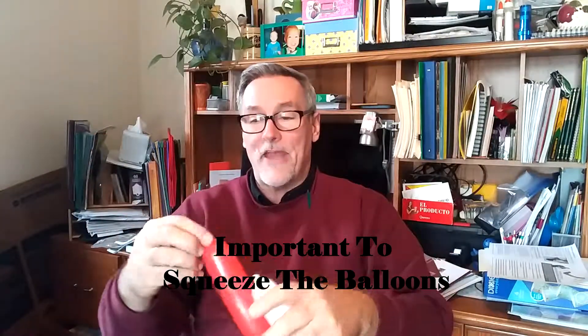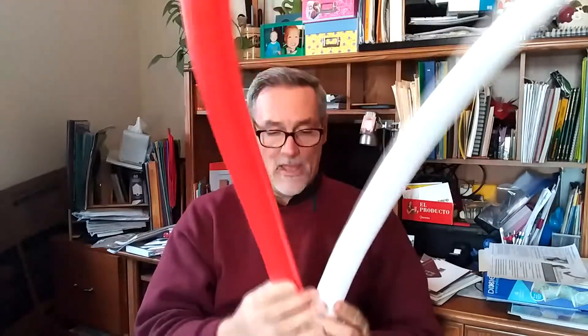Now we take the two nozzles where we've tied and we will tie them together. You know, that's ebony and ivory — in this case this is ivory and rosary. No, just rosé maybe.